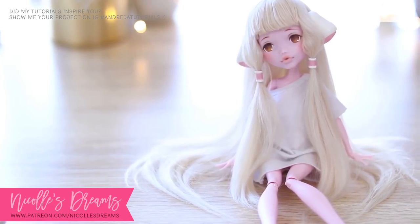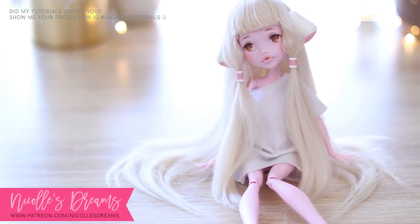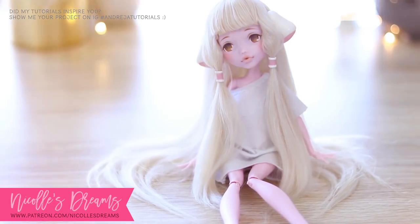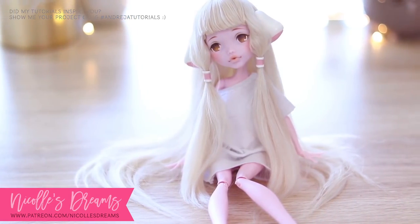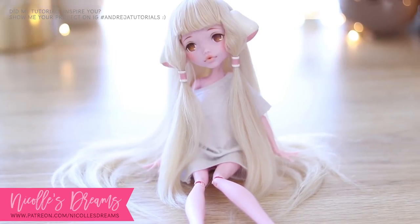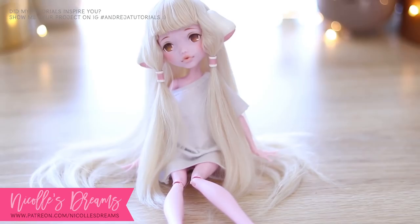You might have noticed that I did not put any gloss on her. I think that gloss would be a bit of an overkill. I see Chi as a natural beauty that probably does not wear any makeup, or at least not very often. So matte, natural lips seem most appropriate.